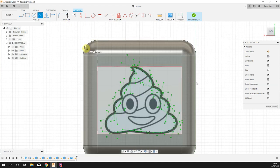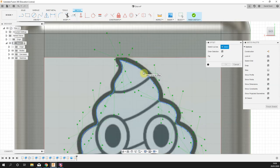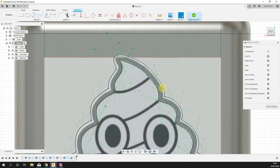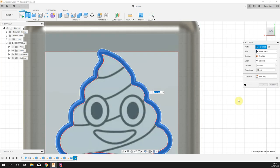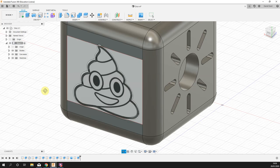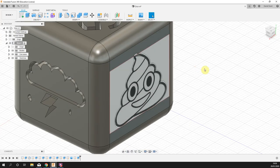Press O for the Offset tool, click that traced line, and drag it out by 1 millimeter. Then right click > press pull, pick up the gap between the two outlines, and pull it in minus 5mm. You won't see it clearly through the canvas, but if you turn the canvas off the cut is really apparent.